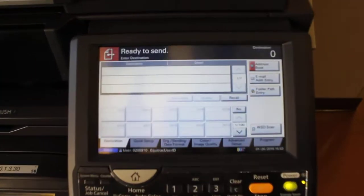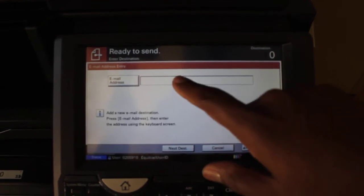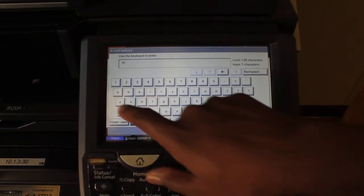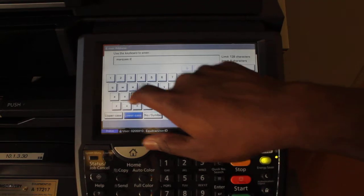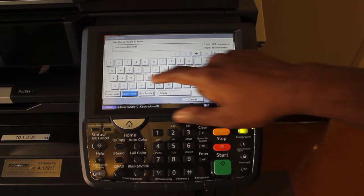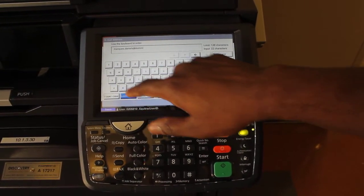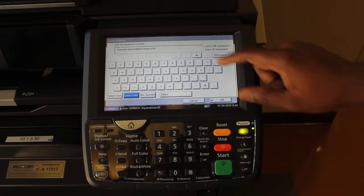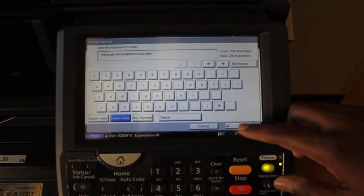Now we want to hit the Send button. We want to click Email, Add Address, and enter in the email address on the touchpad. Hit the Email Address button and enter in your email. After we've entered in our email, hit the OK button.